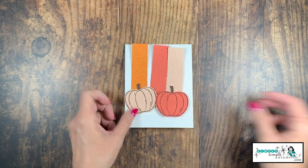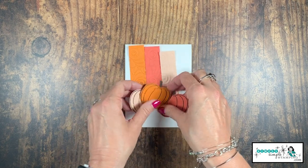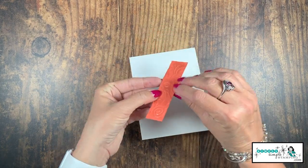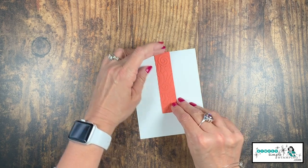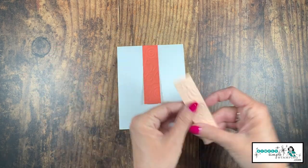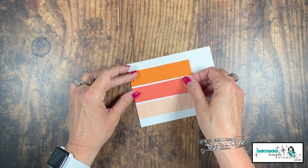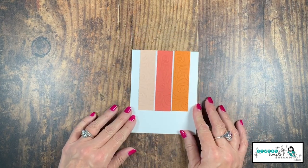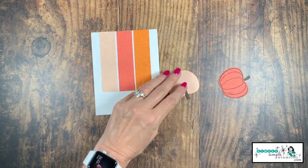I prefer to lay it all out before adhering so I have an idea of color placement. I'm going to start with the middle strip — I've put snail adhesive on the back — and adhere it to the middle of the card stock. A tip: don't press anything down until you get them all placed. Add the remaining two strips. This gives you the ability to move things around to make sure you're straight and centered. Then give it a good press.